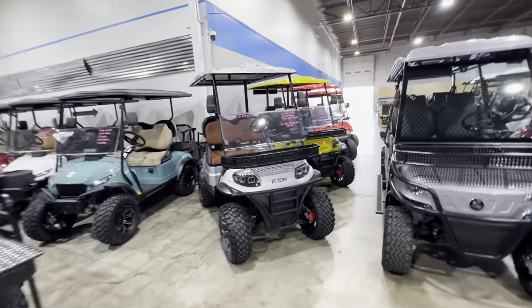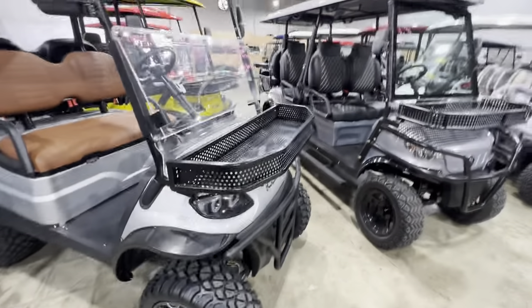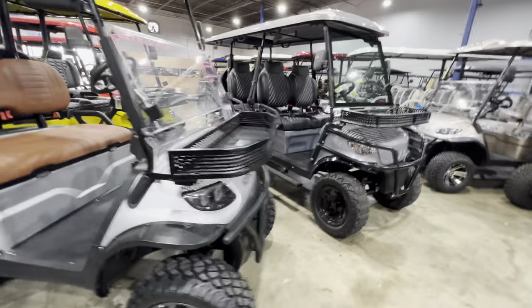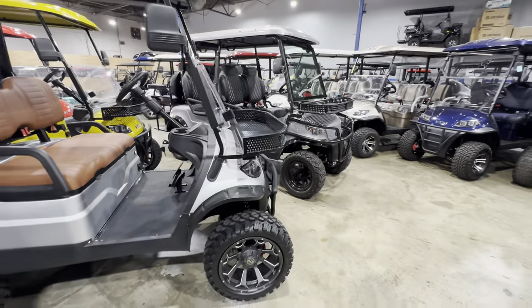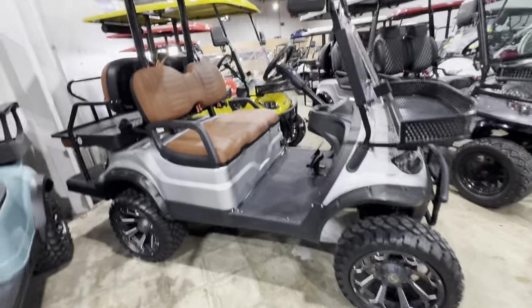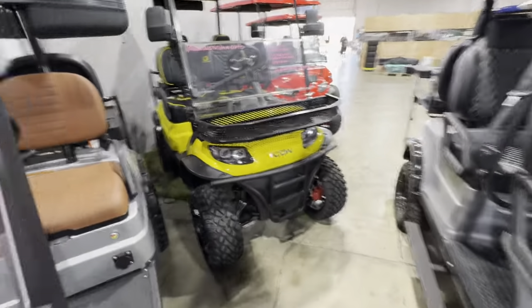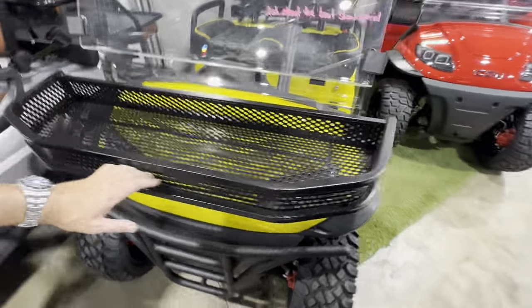On our Icons, guys, we've got the front basket that are made specifically for the Icon. There are a lot of versions of these baskets out there, but we think ours fits just absolutely the best. 15-inch GTW wheels — those look amazing. Here's another unit with the basket and the wheels.